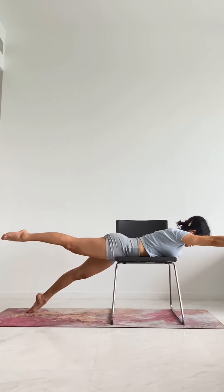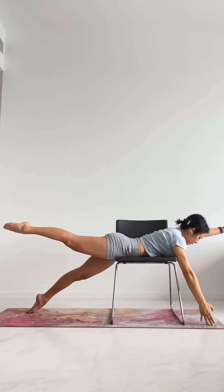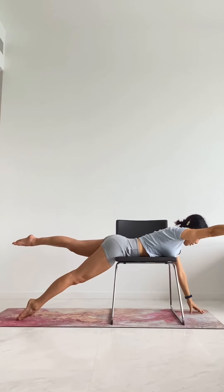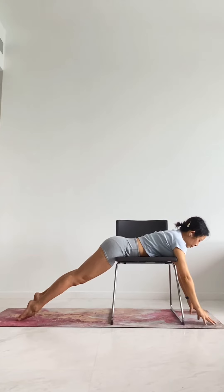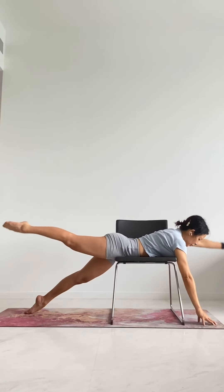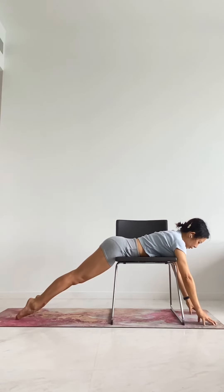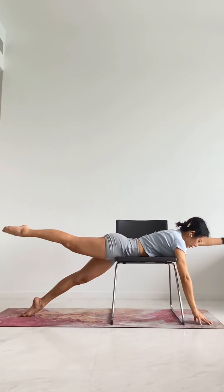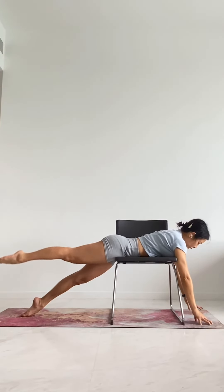As you exhale, you're going to lift your right leg, and then you can drop your right arm down. Inhale, coming back up. Exhale — if you want, you can lift your right arm slightly, but if you have problems with your shoulder, just keep your arm low. Inhale, lower down. Exhale the other side. Inhale, lower down. Continue alternating sides for a few more repetitions.